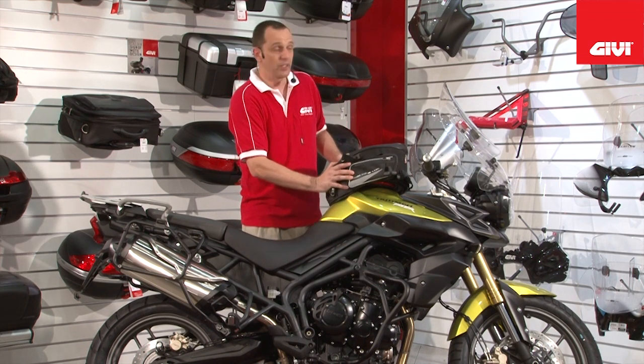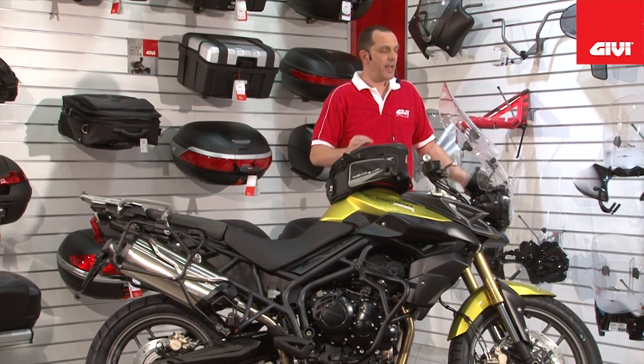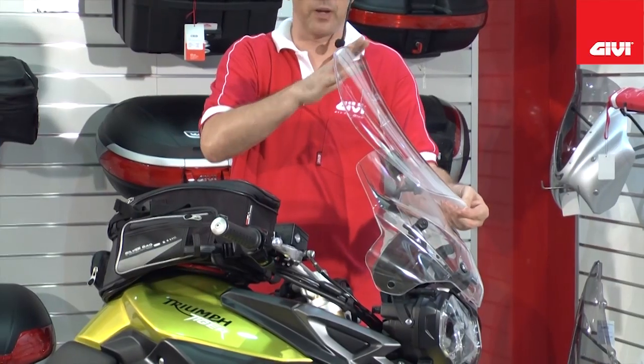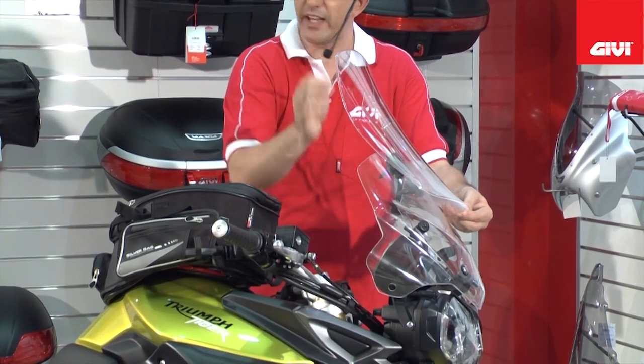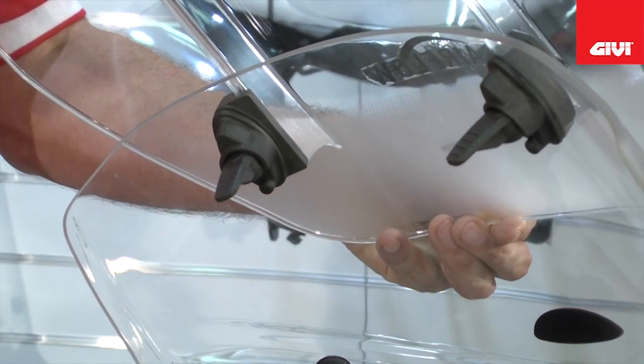Last but not least, we have the airflow replacement windshield. The airflow series has an adjustable seven-inch blade that, with the aid of these two latches, can be shifted down or up to suit any rider position.